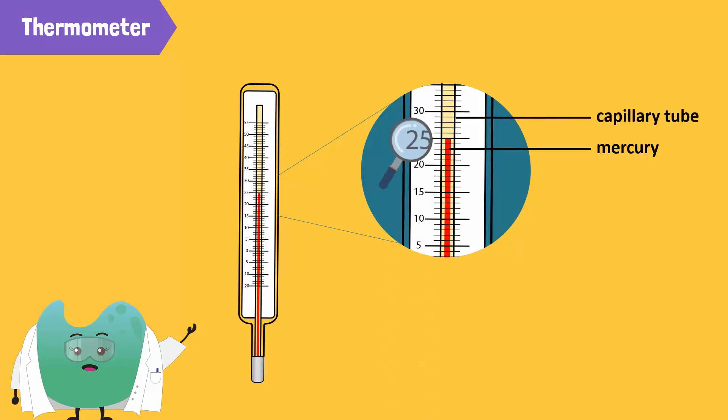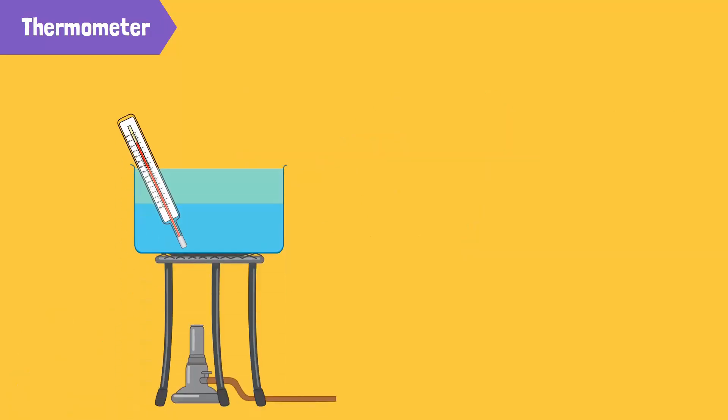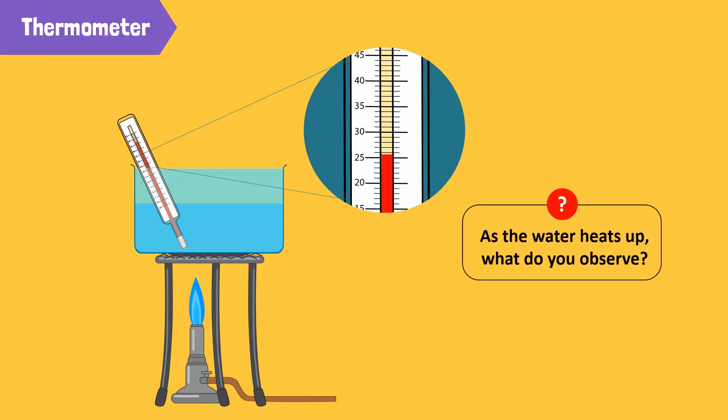Note the current reading. Here, it reads 25 degrees Celsius, which is the normal room temperature. Now, put the thermometer inside a water bath placed over a Bunsen burner and turn on the flame. As the water heats up, what do you observe?